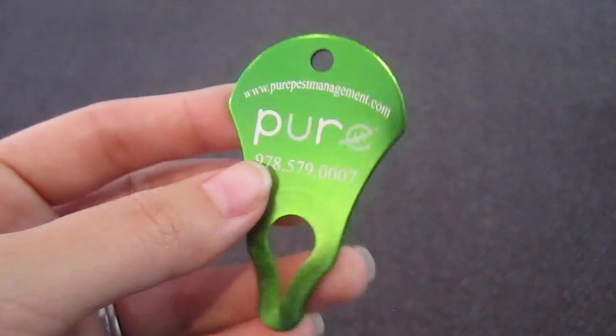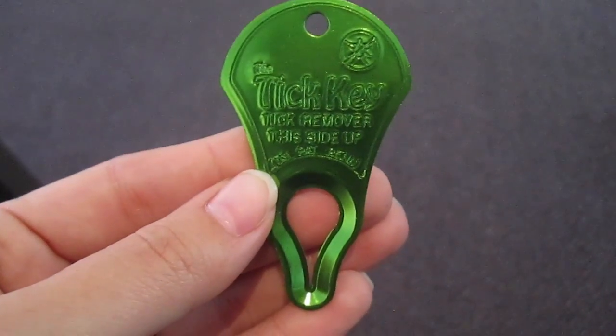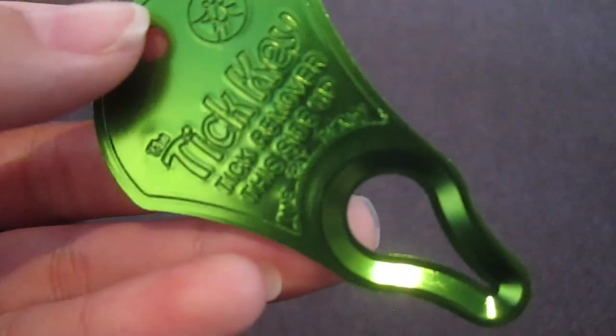If you do find a tick on yourself or your pet, we recommend using a tick key. Unlike tweezers, the tick key uses natural forward leverage to remove the entire tick, head and all, quickly and safely.